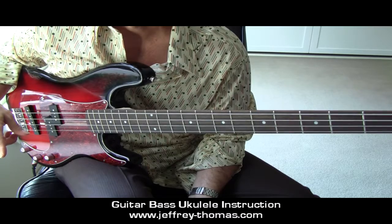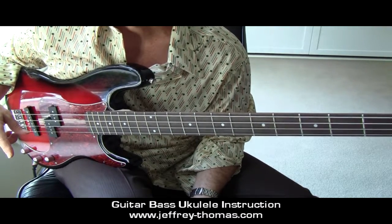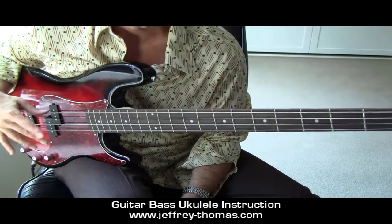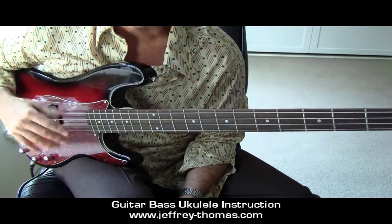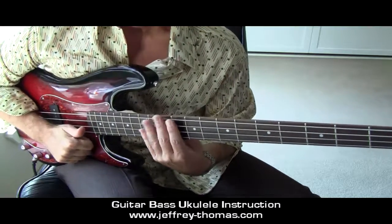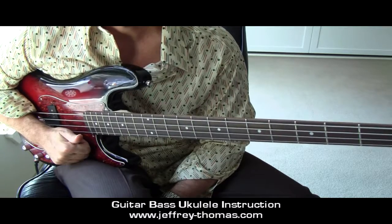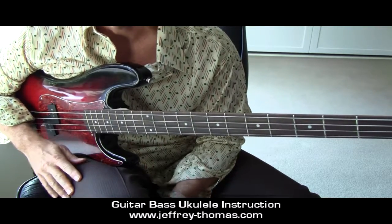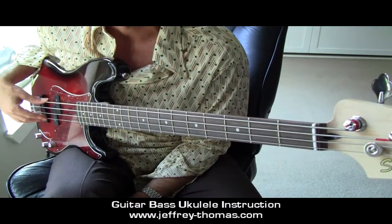Lessons coming up on the website — scale practice routine for bass, very important. It's going to be talking about technique, quarter notes, eighth notes, triplets, and sixteenth notes. Super important, so look for that. Also remember that I'm teaching on Skype, Uvu, Yahoo Messenger, Windows Live with webcams, and we can go into even further detail. So don't feel you're stuck with this goofy video here.